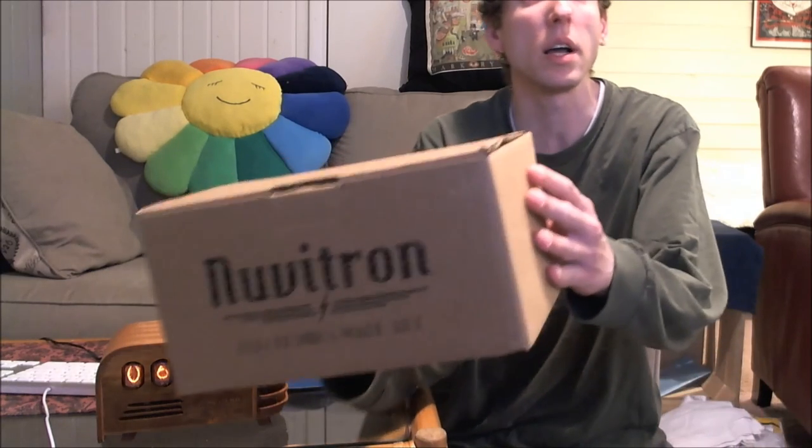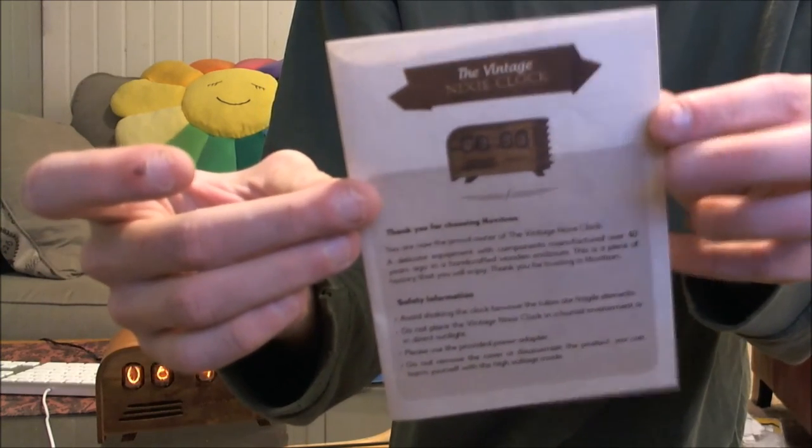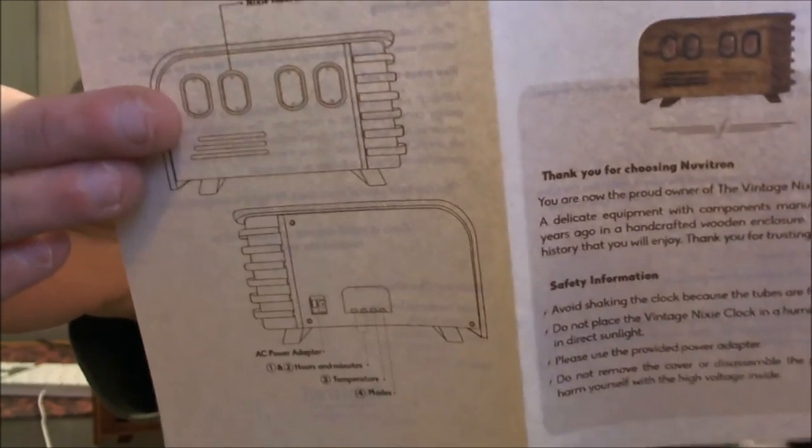This is a Nuvatron clock — pretty cool stuff, old technology in a new world. They open the box and let you check out everything. There's a little booklet with a vintage look. These are pretty awesome clocks; it's more like a work of art.